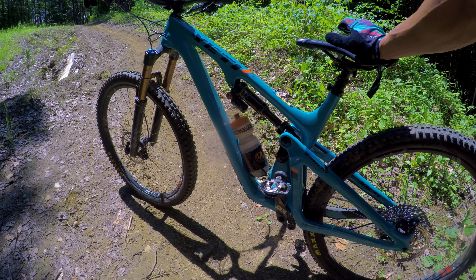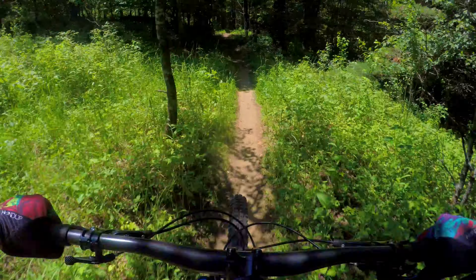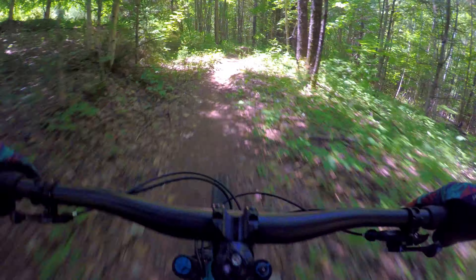It definitely pedals better than my Stumpjumper — I had the S-Works, the regular long-travel one, which I think is its main competition. Give a little space to people — probably gonna catch them. It's really crowded.